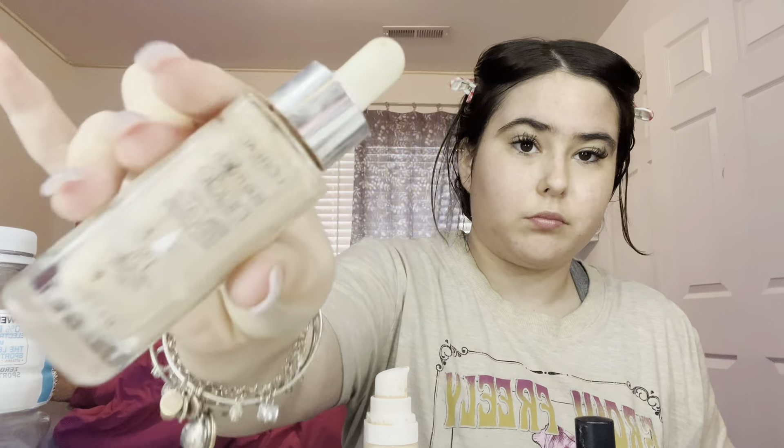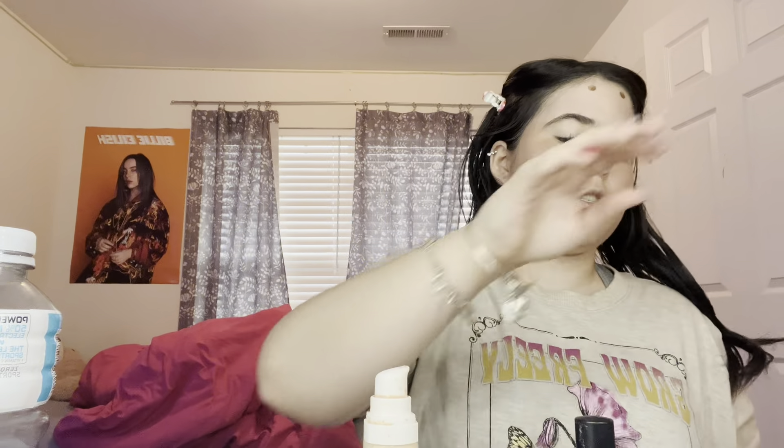We're gonna be using this L'Oreal True Match Nude. Our contour is — we're gonna use this, it's by ELF of course. And then I use this ELF brush to just contour everything. Maybe I need to take this out so my hair can dry.